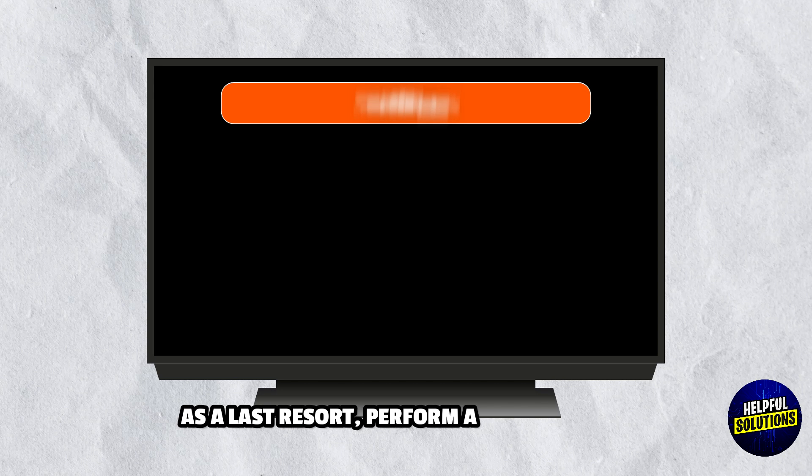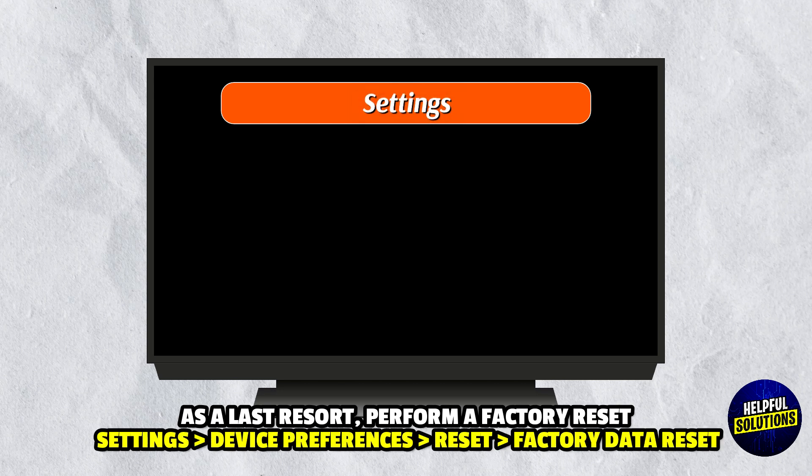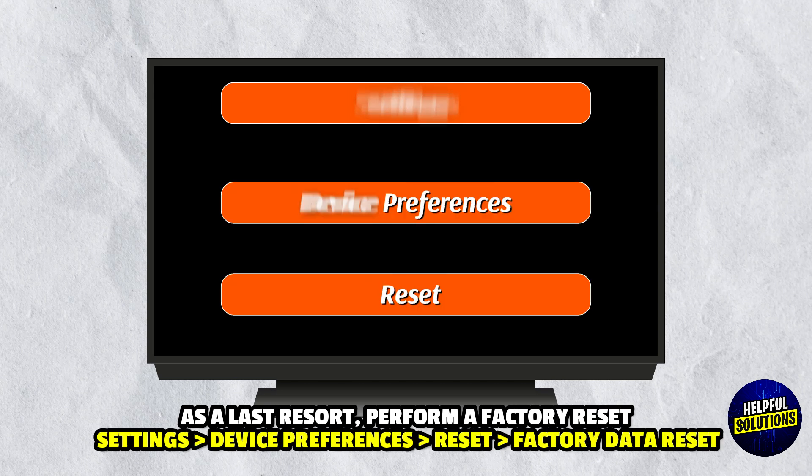Step 6: Factory Reset. As a last resort, perform a Factory Reset. Go to Settings, Device Preferences, Reset, and Factory Data Reset.